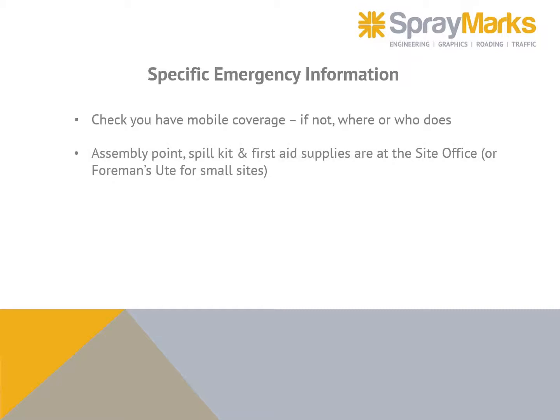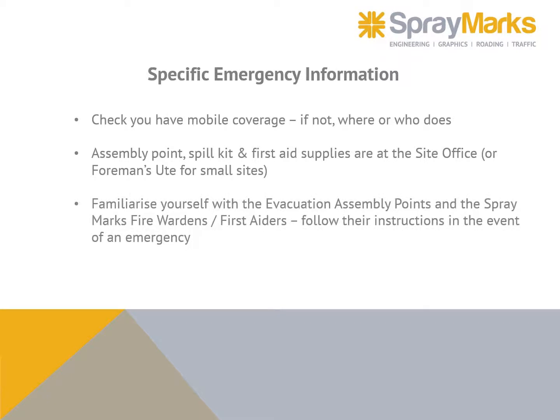For site-specific emergency information: check if you have mobile coverage — if not, find out where or who does. Assembly points, spill kits, and first aid supplies are at the site office or foreman's ute for smaller sites. Familiarize yourself with the evacuation assembly points and the Spray Marks fire wardens and first aiders, and follow their instructions in the event of an emergency.